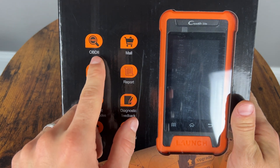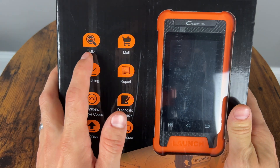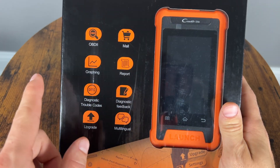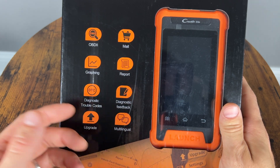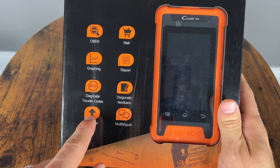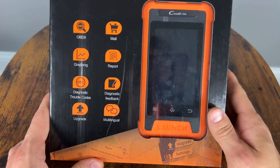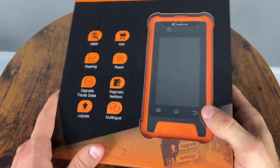We get OBD2 functionality for basically all manufacturers for all vehicles from 1996 — graphing, reporting, DTC codes, and everything like that. Very important that it can upgrade so you can support newer systems. It basically supports all BMWs up until this point, Minis and Rolls Royce as well.